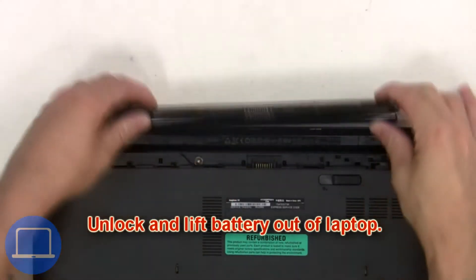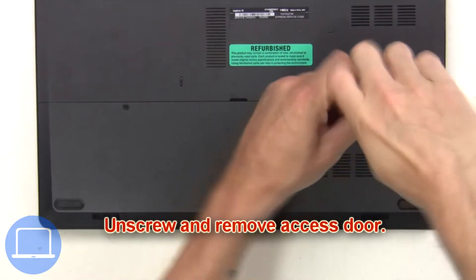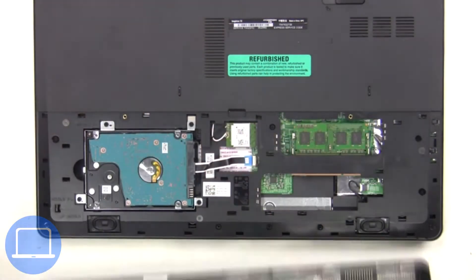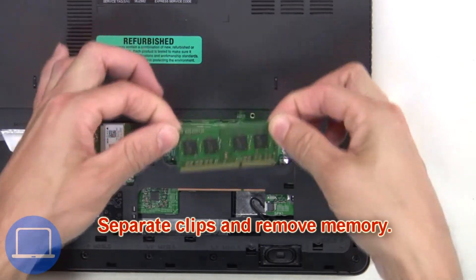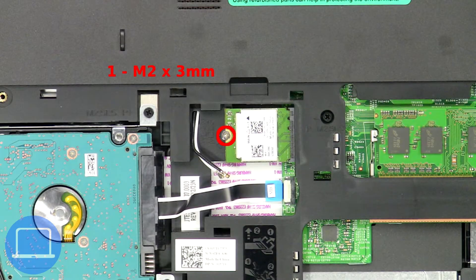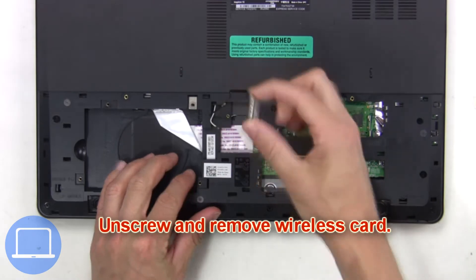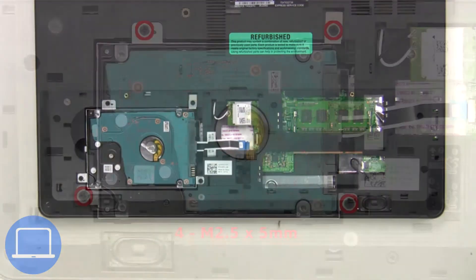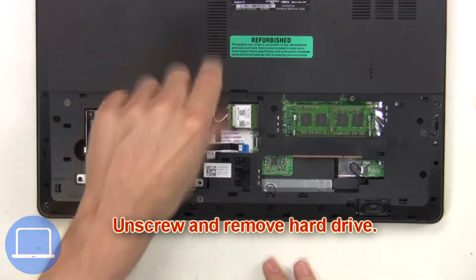First, you're gonna unlock and lift the battery out of the laptop. Then unscrew and remove the access door. Next, separate and remove memory. Now unplug the antenna cables, then unscrew and remove the wireless card. Next, unplug the hard drive cable, then unscrew and remove the hard drive.